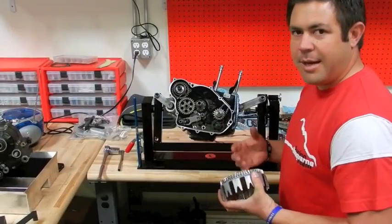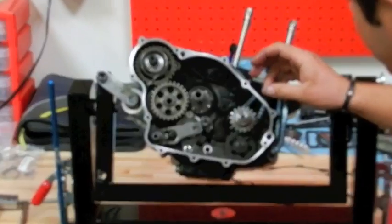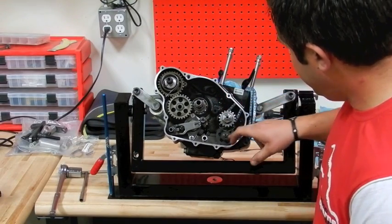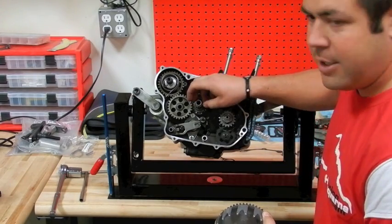Some of the absolute basics of a bike: your crankshaft and piston drives everything down here. The powertrain goes — your primary gear drives your oil pump, and then it also drives your clutch, which is going to transfer the power from the crank into the main shaft.